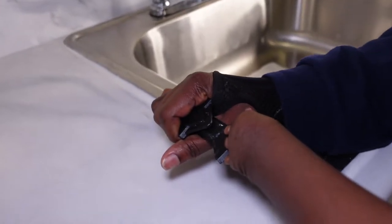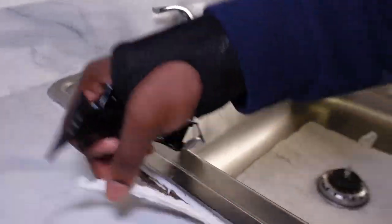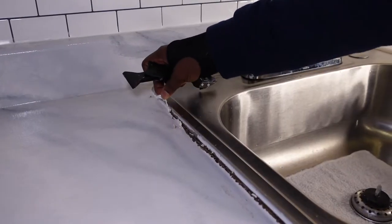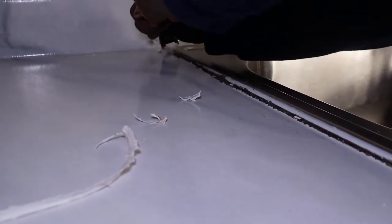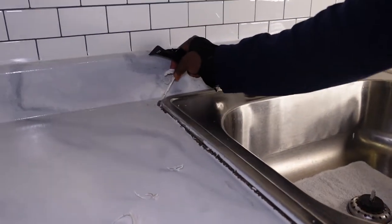To begin, I am removing the old caulking from around the sink. It was a bit tough to remove, but you want to make sure you get all of that out of there so the paint can glide on as smooth as possible.